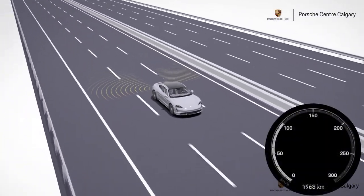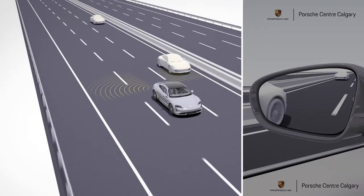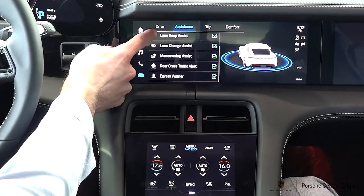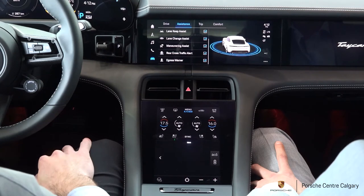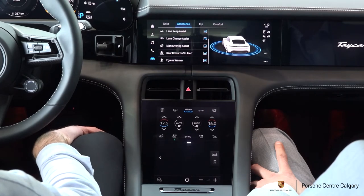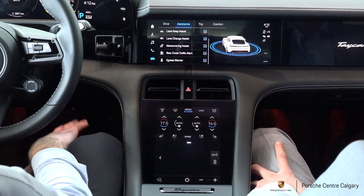Lane keep assist only works if you're driving above 60 kilometers per hour. Coming to your lane change assist — this is a blind spot warning. If someone's in your blind spot while you're signaling to get over, your blind spot warning on your mirrors will light up. Maneuvering assist: if, say, a sofa dropped from a truck and is sitting on the road, the maneuvering assist will recognize the object and initiate a maneuver, but you as the driver are responsible for completing it. Rear cross traffic alert will beep if someone's crossing behind you while backing up. The egress warner will beep and indicate on your instrument cluster if traffic is coming by when you're about to open your door while parallel parked.